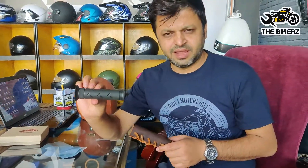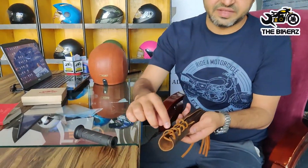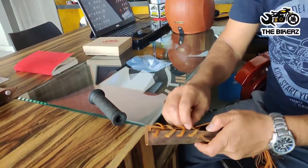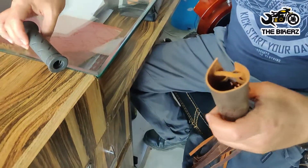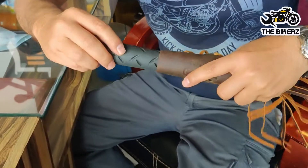This is a normal handle grip. These tassels come with laces — leather laces — and the tassels are also made of leather only. So first what you have to do is loosen the laces to create a gap here, enough of a gap that it mounts the handle grip easily.